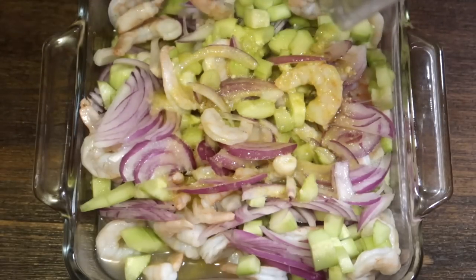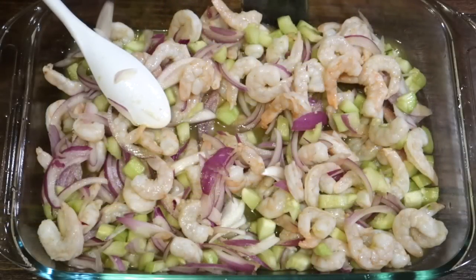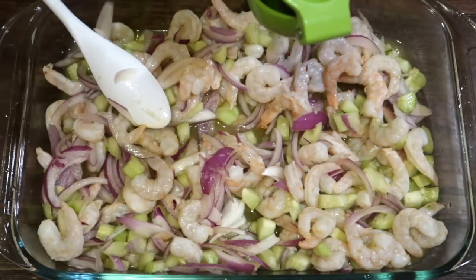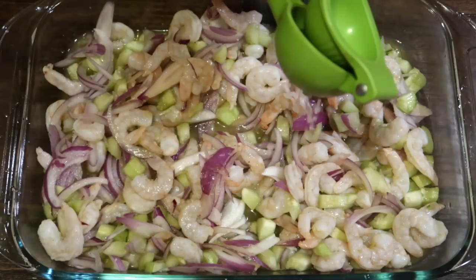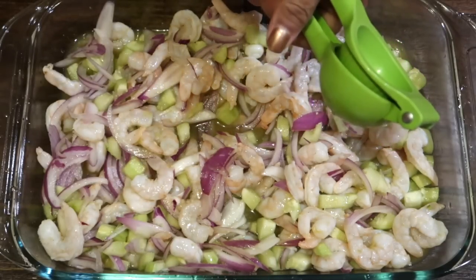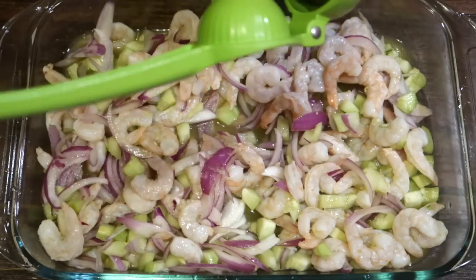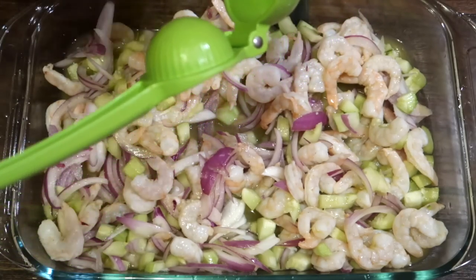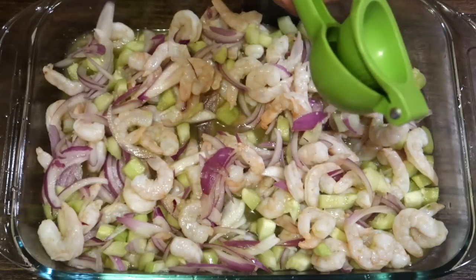Yo no le tanteé bien el agua — ahora sí que el aguachile al sartén. Lo cambié de sartén porque sí, era bastantito esto y este sartén está más grande. Y bueno, le agregué otros tres limones más a este aguachile.